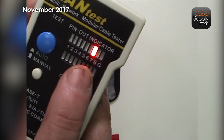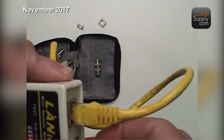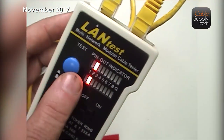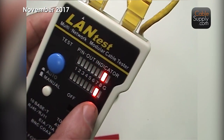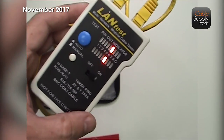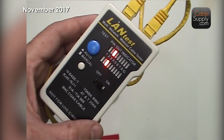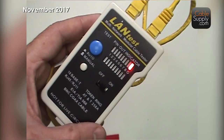You can tell only the top one works. When you only see a line at the top and not at the bottom, it means it's not connected. The 'G' indicator — they call it ground — but in reality what it's actually testing is shielded cable. And that's not a shielded cable, so it can't test that last one.